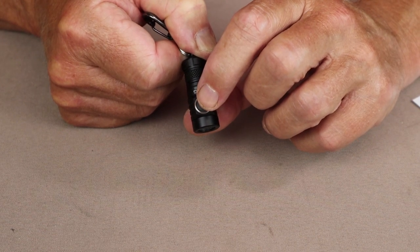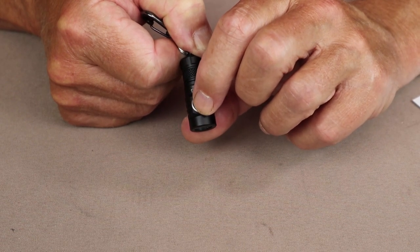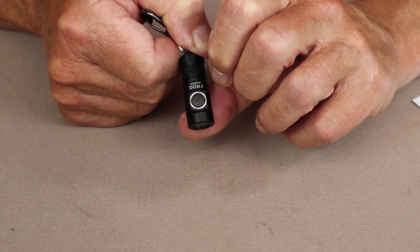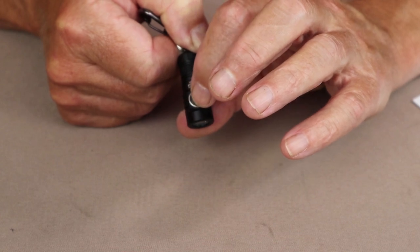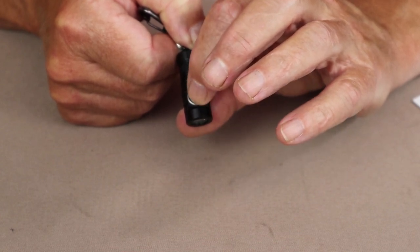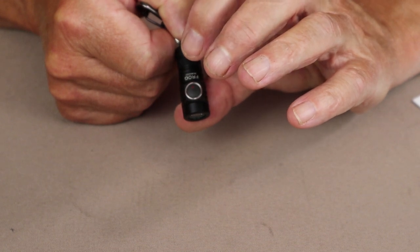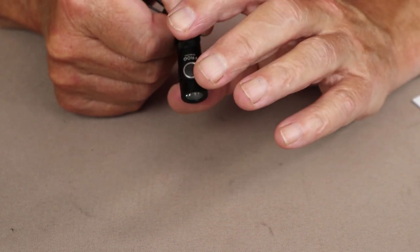The light also has an electronic lockout. To access it, quickly press the switch four times — the light flashes to let you know it is locked out. To disengage the lockout, press four times again and it flashes to confirm, allowing you to use the light again.